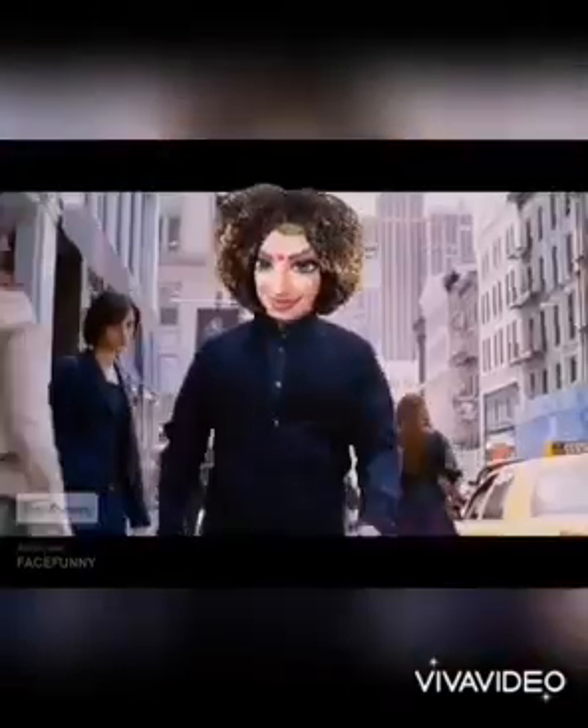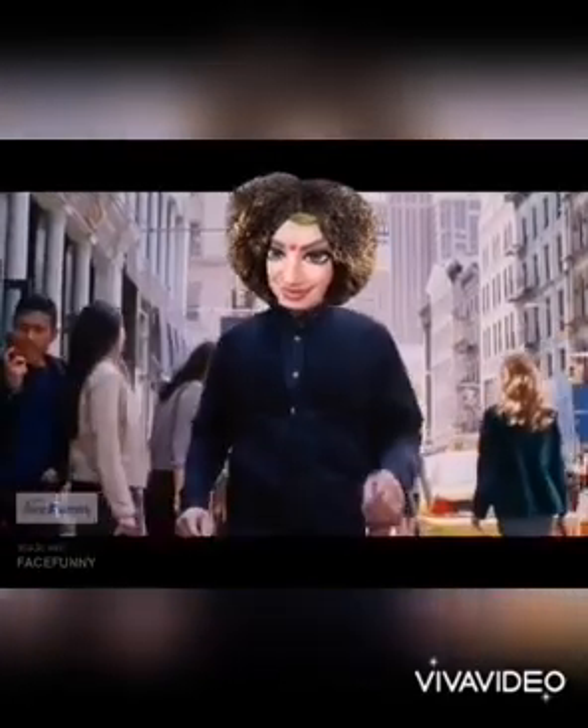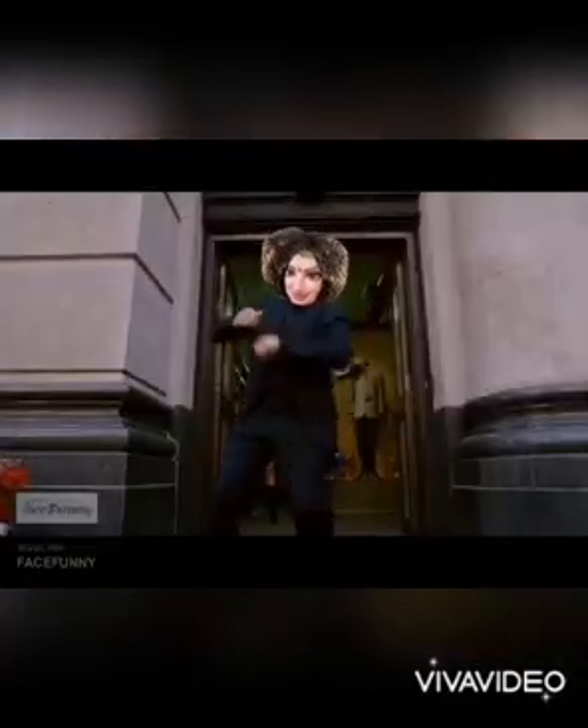Hello kids, it's once again English time with Madam Babani. Head them up, move them up. Come on kids, let's get into the lesson.